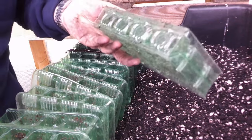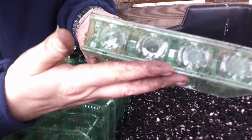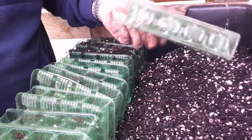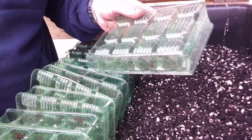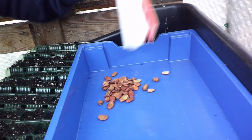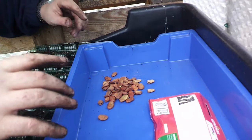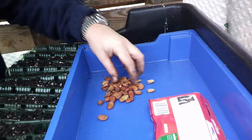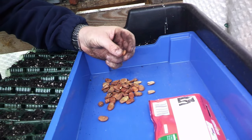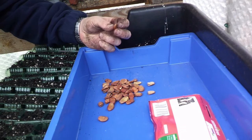Another thing worth noting: on the base of these little units you've got these little flaps of plastic that allow the water to drain through. Now, some people soak their seeds for 24 hours before planting — I'm not going to worry about that. I'm not in any rush to have these germinate quickly; they take two or three weeks to come up and that's absolutely fine by me.